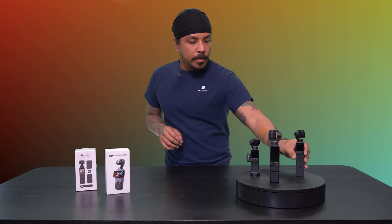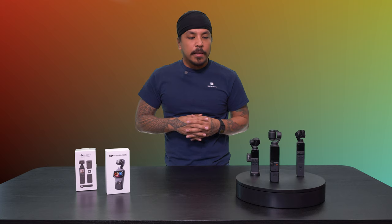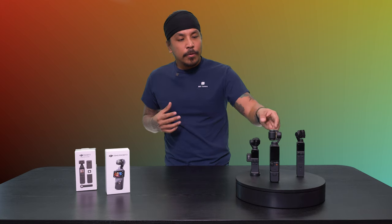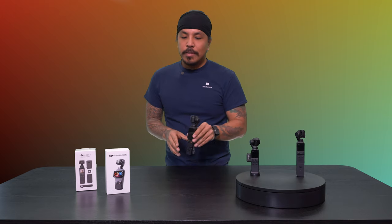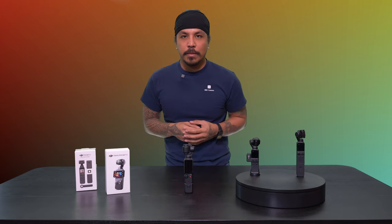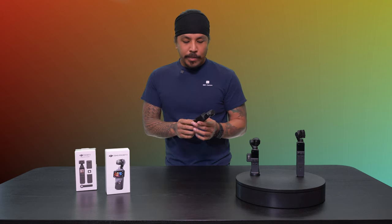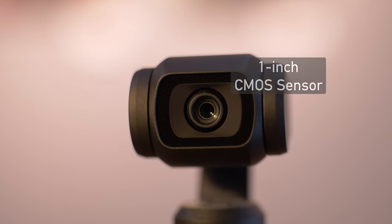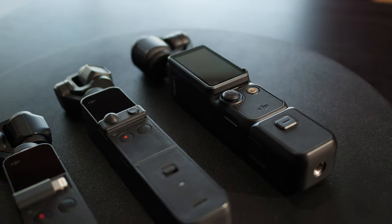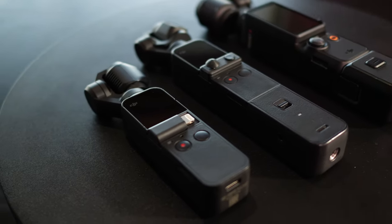So that's the Pocket 2 for you guys — a really great system, very easy to use, and that's kind of the main thing with these lines of cameras. It's very easy to use, but you can get really technical with it, especially with the brand new DJI Pocket 3. With this little guy right here, the Pocket 3 is a full one-inch sensor camera system. As you can see, the evolution of this camera is crazy.